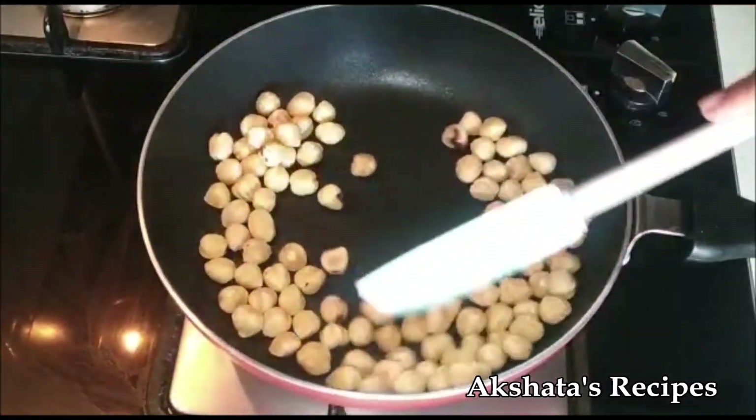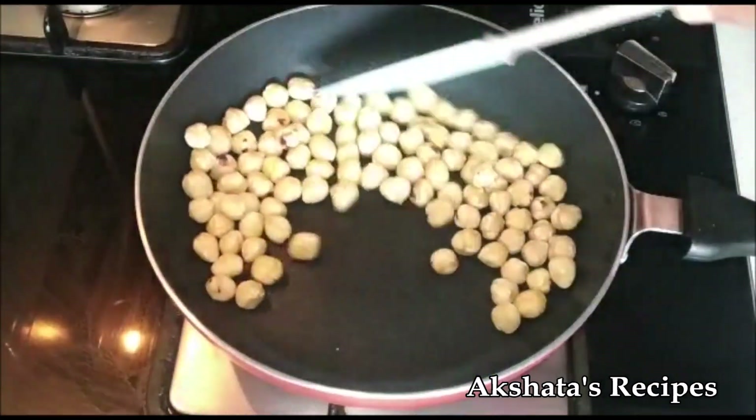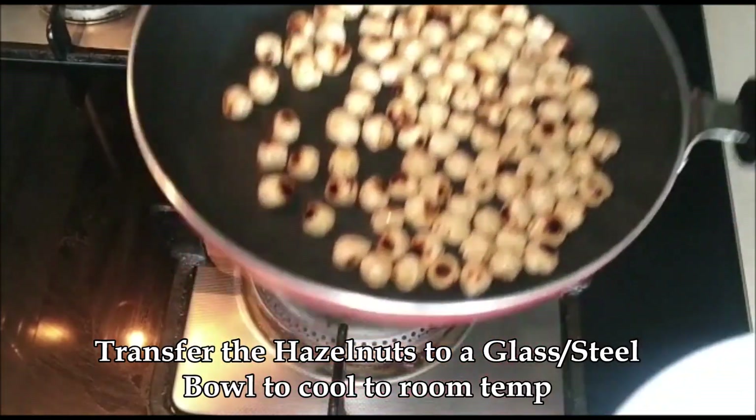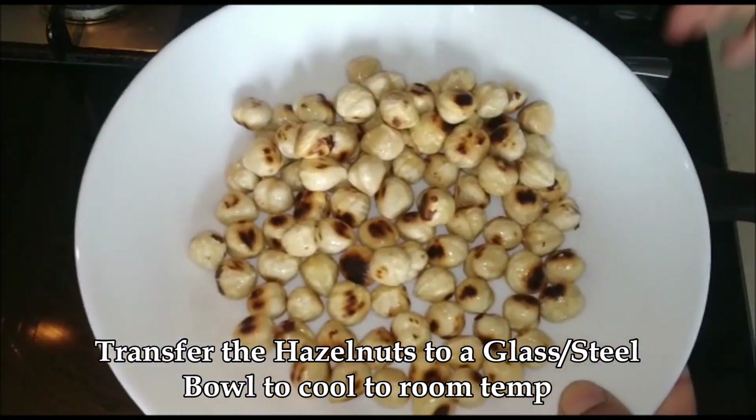Once they're nice and roasted, turn off the flame. With the residue heat, just let them get nice and toasted until they look like this. Then I'm going to transfer them to a bowl to cool them down.